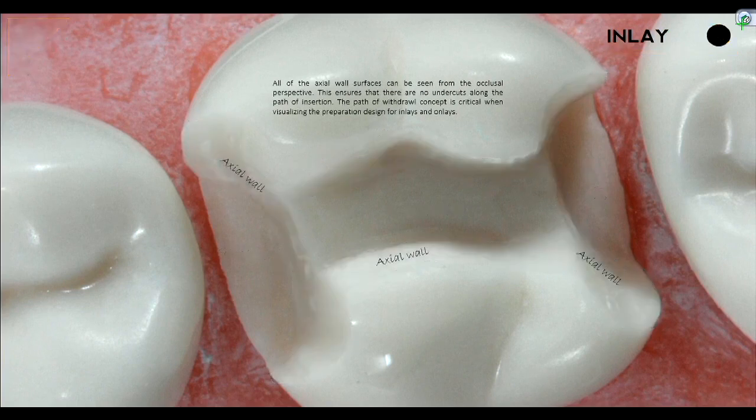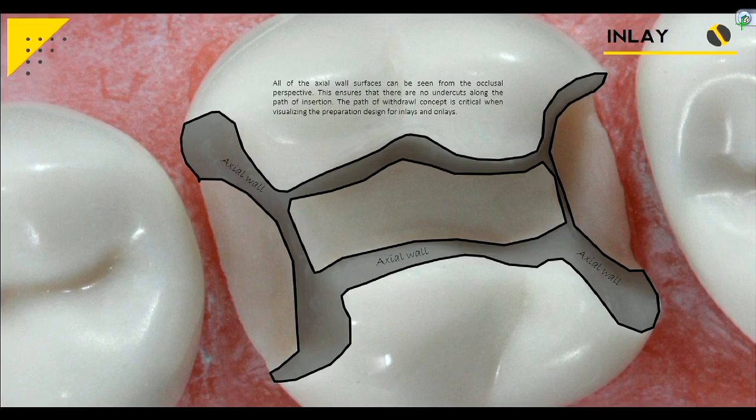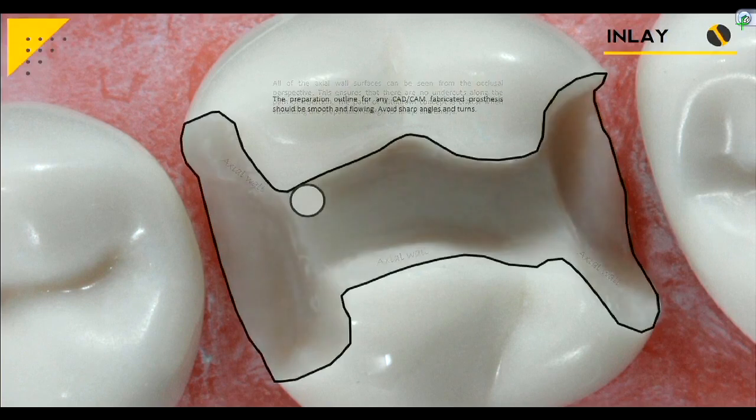Path of draw concept is critical when visualizing the preparation design for inlays and onlays. Also, compared to gold crown or gold onlays, with gold you just have to wax up and cast — the metal can cast into any sharp corner. But when talking about a CAD-CAM fabricated prosthesis, it's manufactured with two little burrs that grind it out, and that burr has a diameter of about a millimeter. So you need to visualize: is that burr going to sneak into that little junction?